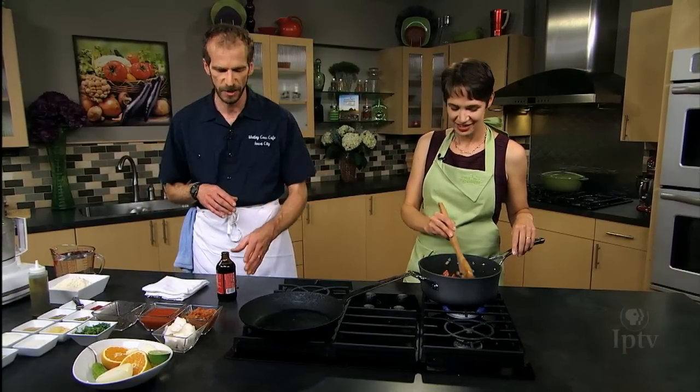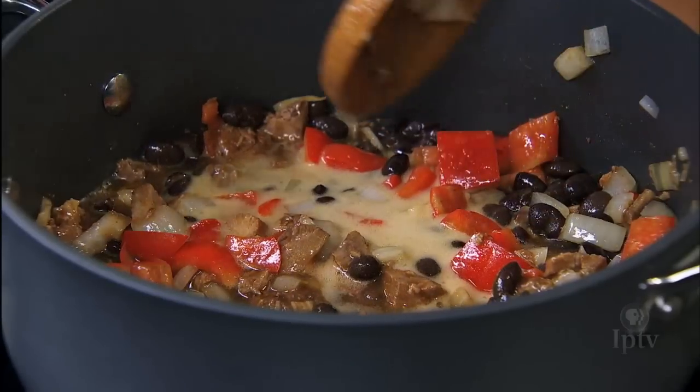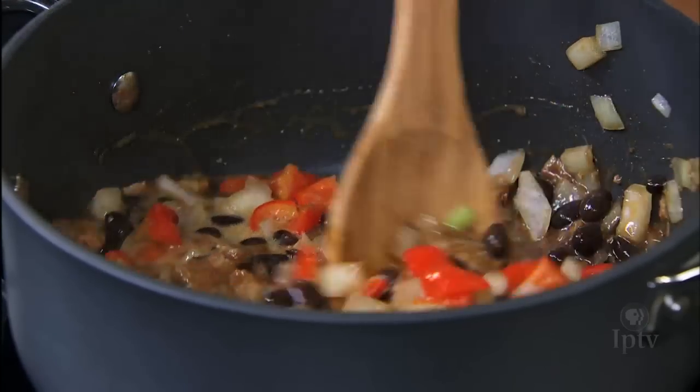We are using the liquid from the beans to add a little bit of stewiness. And some beer? Yeah, just a couple ounces — a little goes a long way. It'll add some acidity and a little depth of flavor.